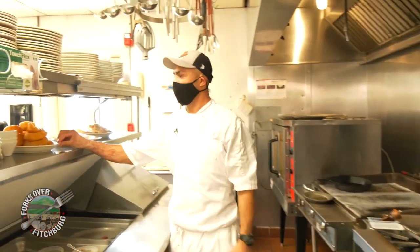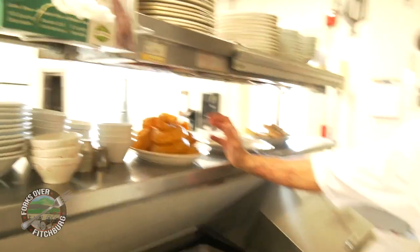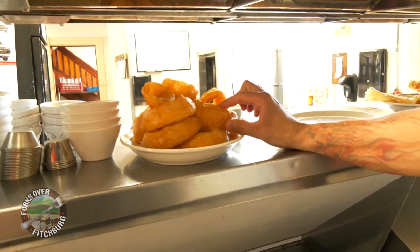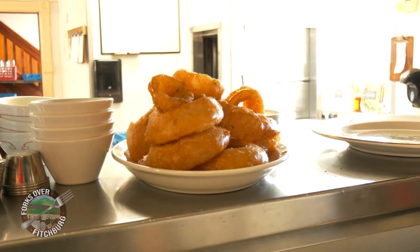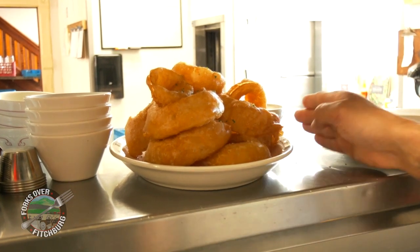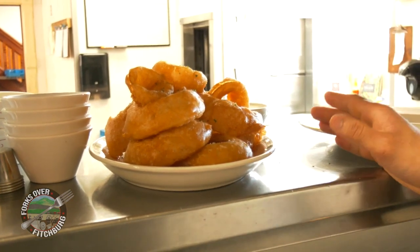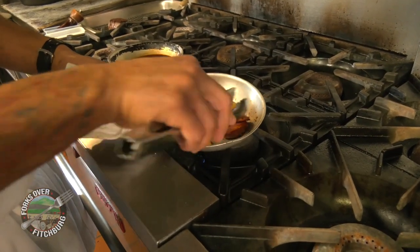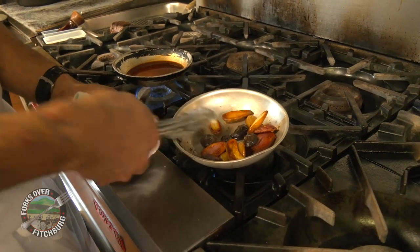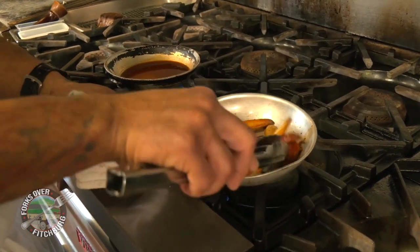Over here we have our onion rings — the exterior is nice and crispy, humongous obviously. Add a little bit of herbs over the top and a side of blue cheese dipping sauce. We have our fingerling potatoes, and as you can see, beautifully golden brown — that's what we're going for.